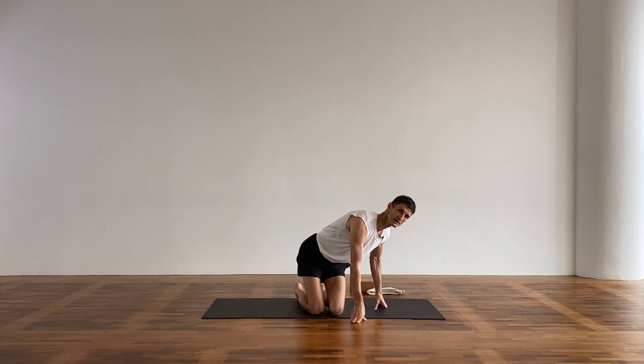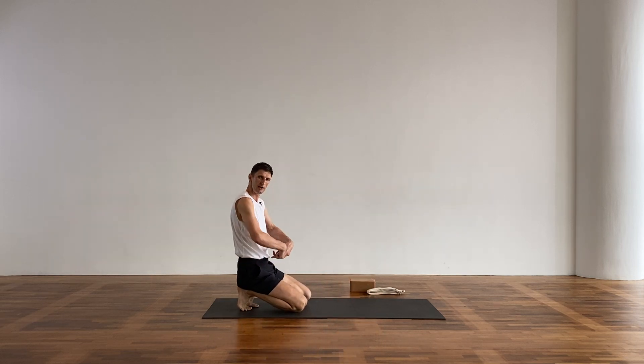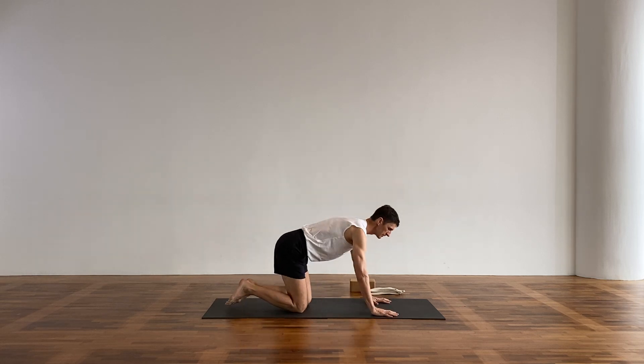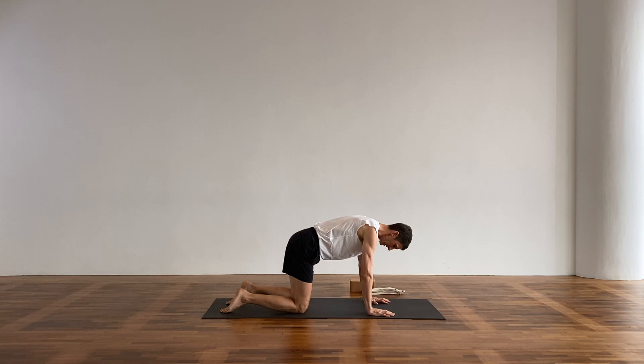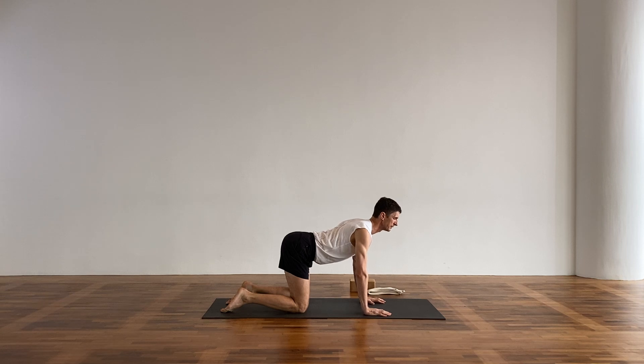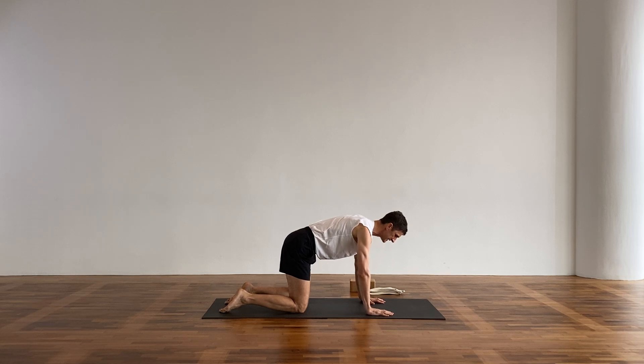Let's begin on all fours. We're going to start off with the transverse abdominis, which is the band of muscle — it's like a waistcoat around the most inner unit of your core. We want to have our hands at shoulder width, knees at hip width, and feet above hip width as well. We don't want to be rounding or arching in the back — we want a neutral spine. Eyes just in front of the fingertips. Find a steadiness here.